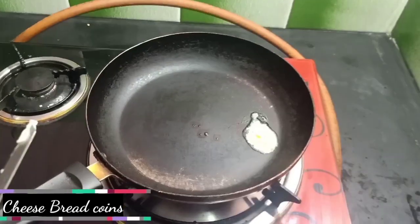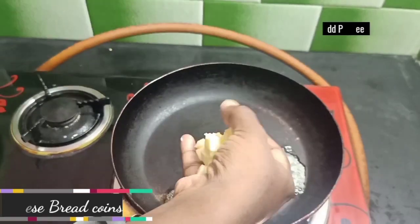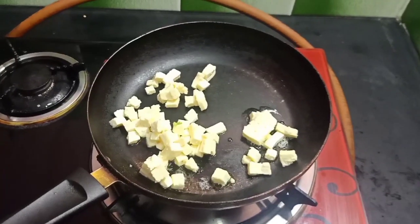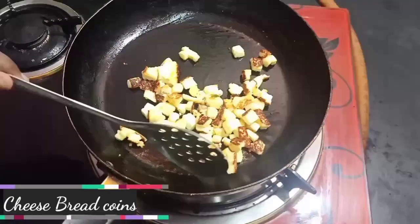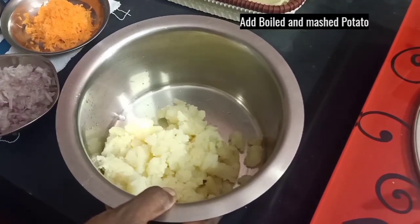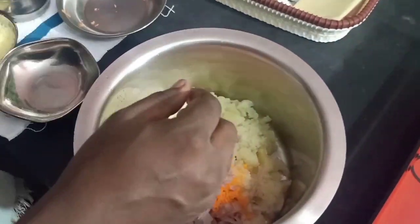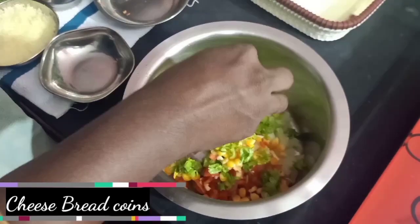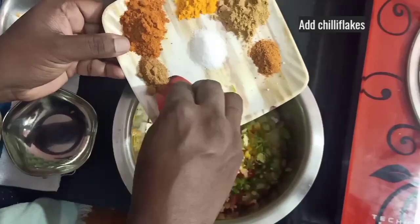In a pan, put a little bit and cut it. Toast a dough in a bowl. Cut the carrot in two colors, add salt, then add paste and chili flakes, add masala.